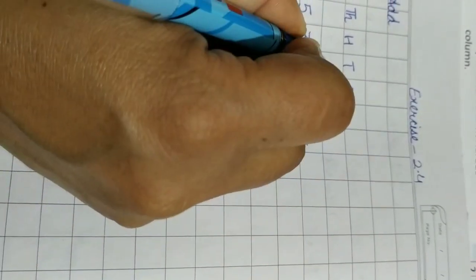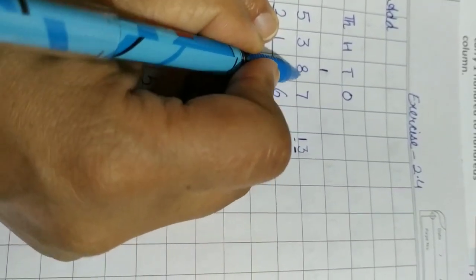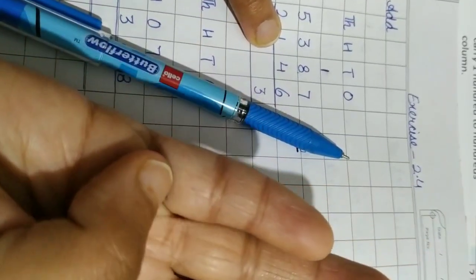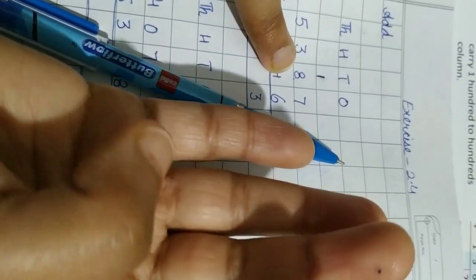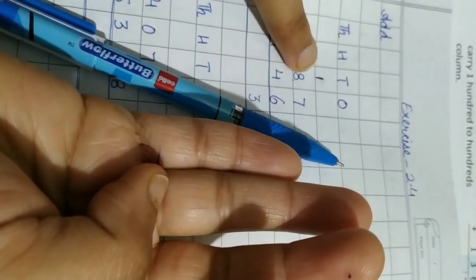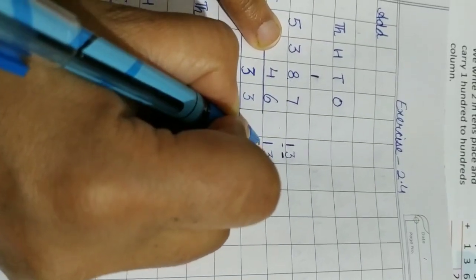The digit in the ones place we write under the ones column, and the next digit is carried to the next column. Now we add the tens column: 8 and 4. Eight is the bigger number, keep it in mind, count four on the fingers: one, two, three, four — starting from nine: nine, ten, eleven, twelve. Now add the carry: twelve plus one equals thirteen. Write it separately — three goes in the tens place and one is carried to the next column.